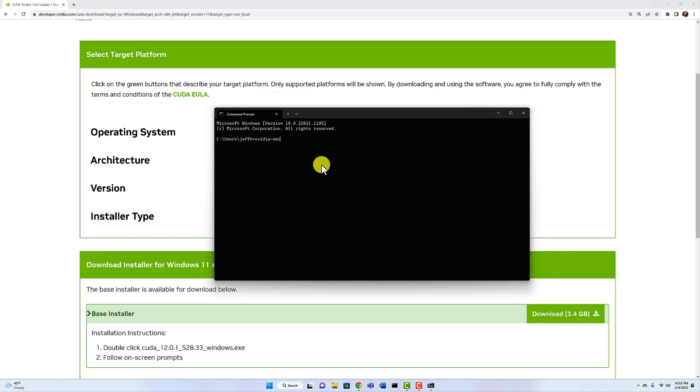CUDA is installed. Let's pop open a window and run NVIDIA-SMI to see if this GPU is present. And there it is — the GPU is fully installed. That was really a pretty easy process. I'm just about ready to start on more videos about what this GPU can actually do.